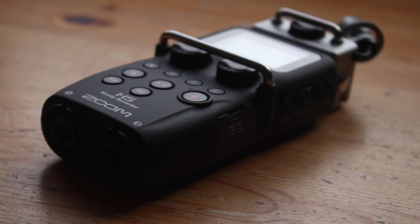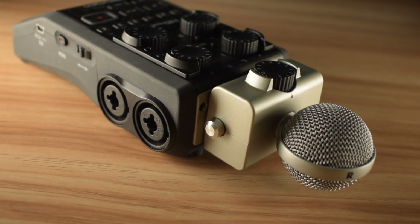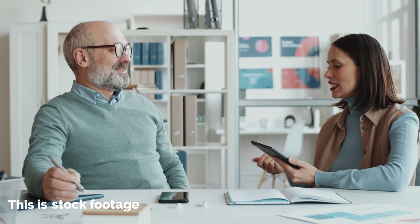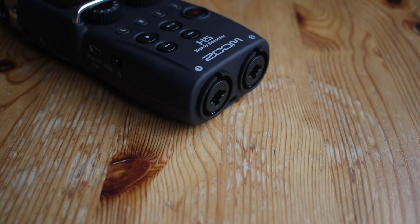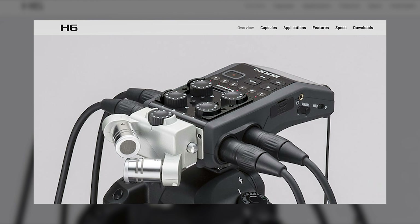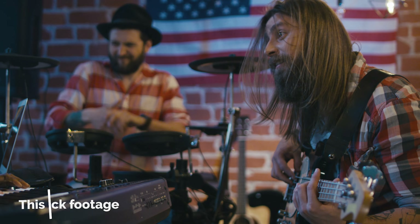The Zoom H5 only has two XLR inputs, as opposed to the four built-in XLR inputs on the Zoom H6. If you plan on doing journalism or recording one-on-one interviews, which would only require a maximum of two external microphones, the two XLR inputs on the Zoom H5 will suffice. On the other hand, the four built-in XLR inputs on the Zoom H6 give you the ability to plug in four microphones, making it perfect for podcasts, recording demos, band recordings, and more.